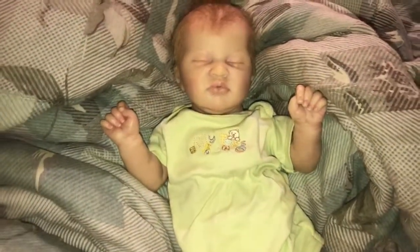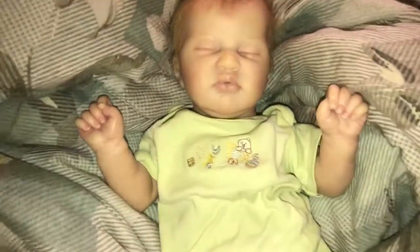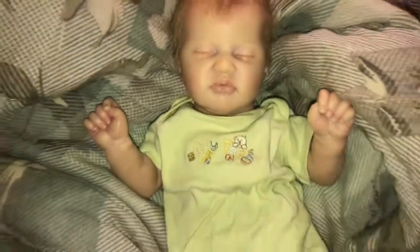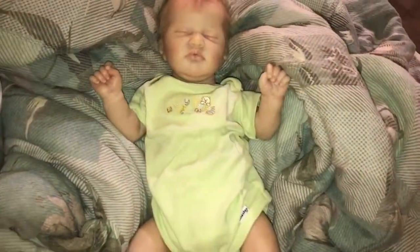Hey guys, it's I Love Reborns 134. Today I'm going to be doing my updated pacifier collection. And here's baby Sebastian — I'm in love with this outfit on him. He just looks absolutely perfect.